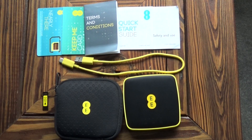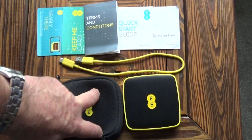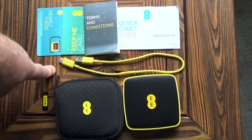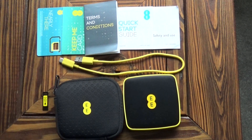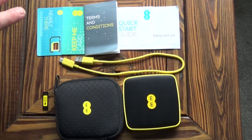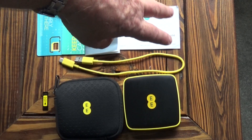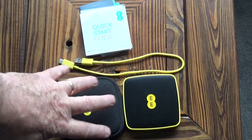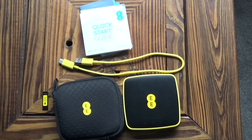This is the EE 4G mini Wi-Fi router. It comes with the router, a pouch to keep it in, a SIM insertion tool, a USB 2 Type-C cable, and a SIM card — the SIM card will be for whichever package you go for. The keep-me card has got the Wi-Fi password on the back. It's got terms and conditions, a quick start guide, and a little bit about how to dispose of the unit. All of this stuff fits easily into the pouch so it's quite portable.